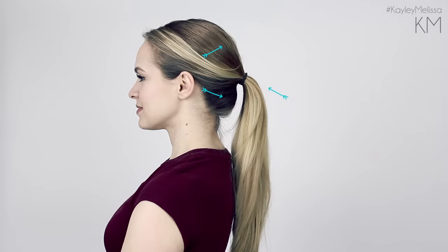Without these tricks, my ponytail is kind of limp. The top is really heavy, the ponytail is limp, and then it's saggy underneath the ponytail holder. None of those things are good. So I'm going to show you all the tricks that I use, and I can do this in five minutes every time.